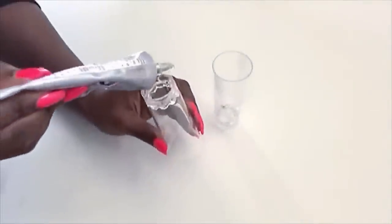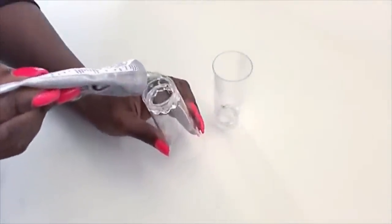To glue them together I'll be using a strong adhesive — I'm using E6000 glue — and I'm also going to be using the hot glue gun so that I can continue with the project.